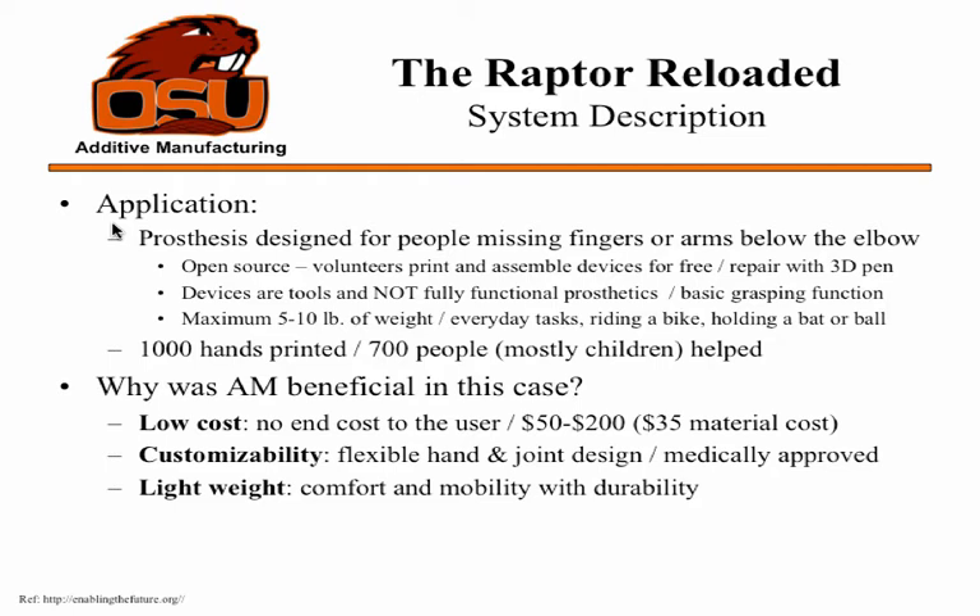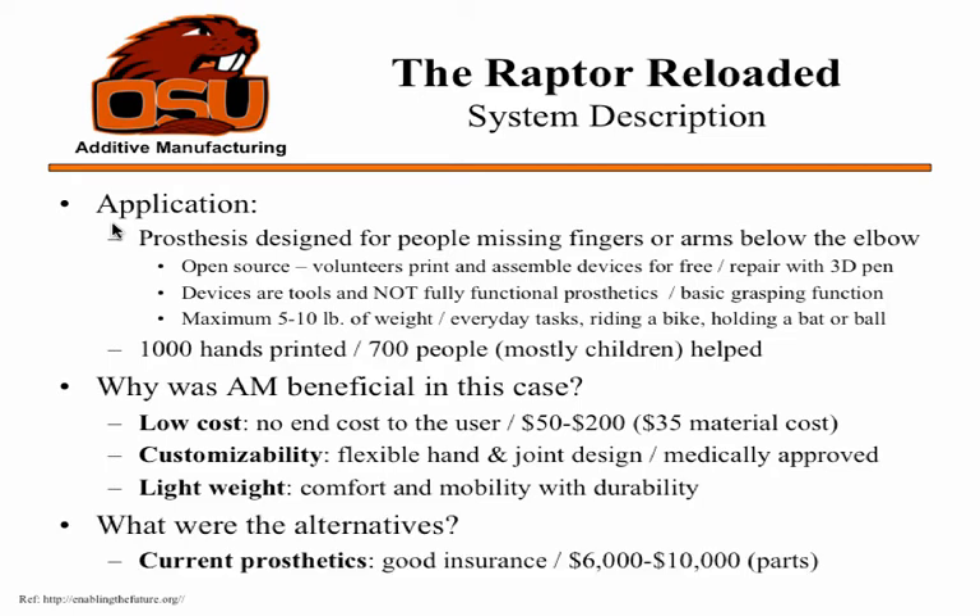Customizability is a major advantage — there's a variety of different injuries and different kids, so being able to size the joint matters. Being medically approved and designed for kids is really great. It's lightweight, which enhances mobility and comfort. The alternatives — current prosthetics — require good insurance, if you even qualify. They cost $6,000 to $10,000, and that's just for parts, not counting visits to doctors and other specialists. This is one of the biggest examples of why 3D printing is so powerful.